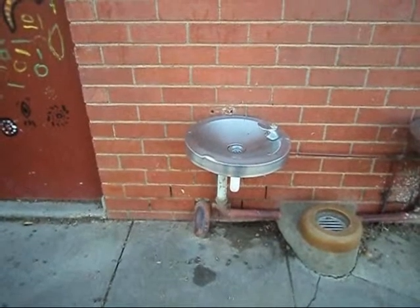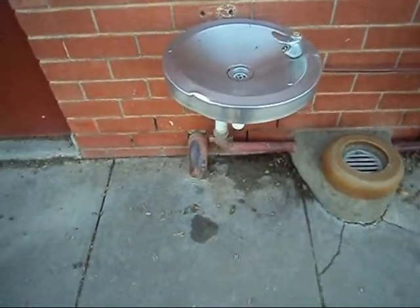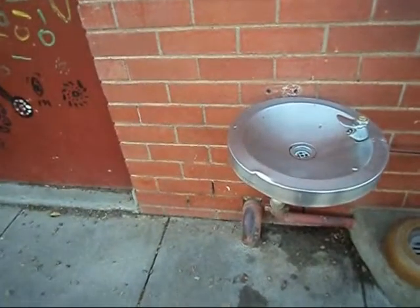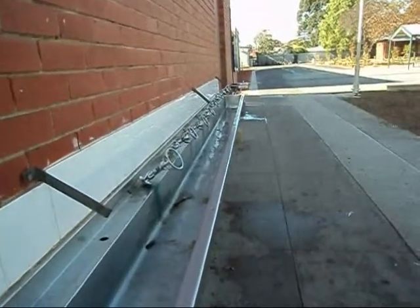These are the drink taps at the school. Students drink out of them. The water comes from SA Water. These are the other drink taps.